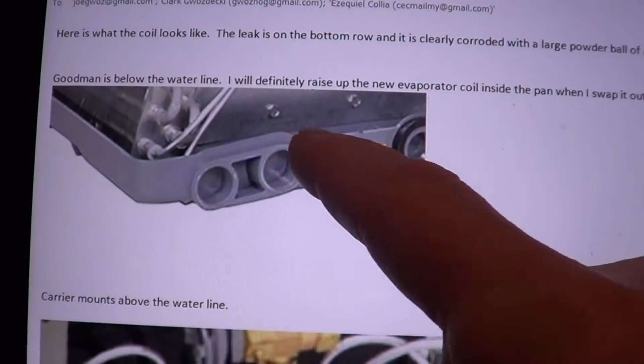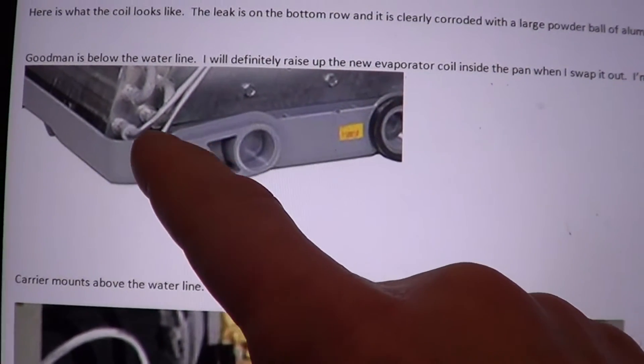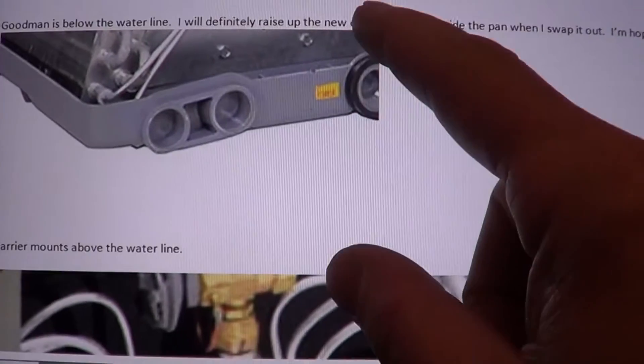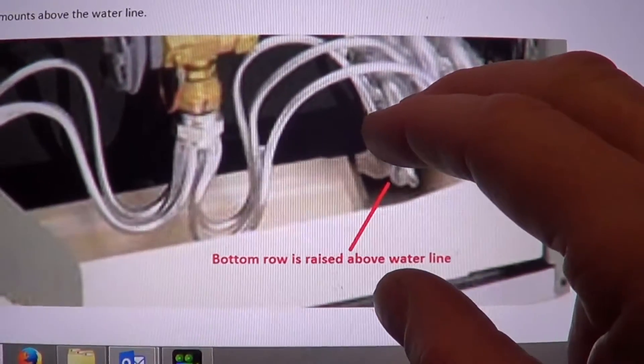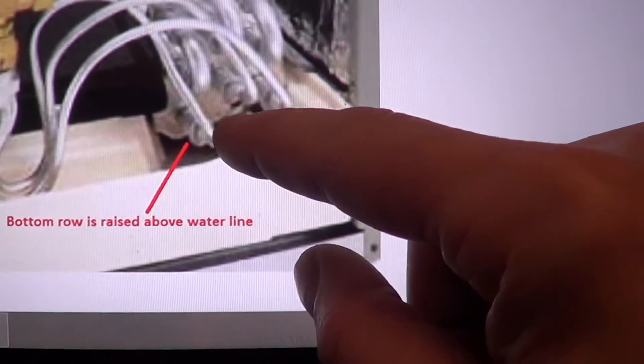Goodman was one of the first aluminum evaporators, and so they had the aluminum below the water line. I went and looked at a bunch of other units. Carrier mounts their coils above the water line. Trane — you can see right there, they're above the water line.